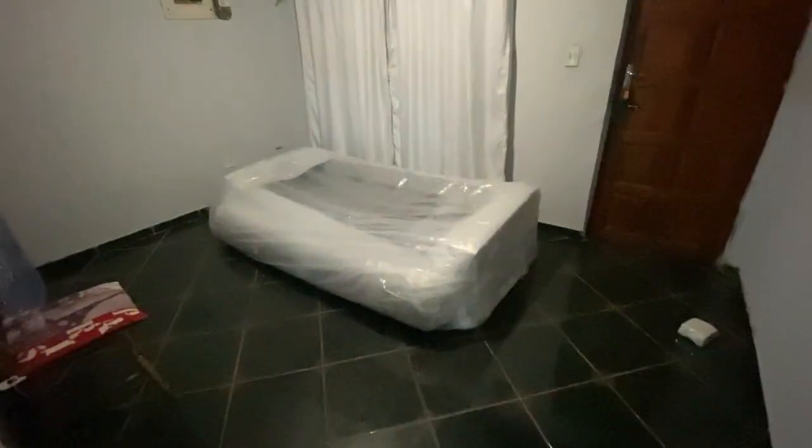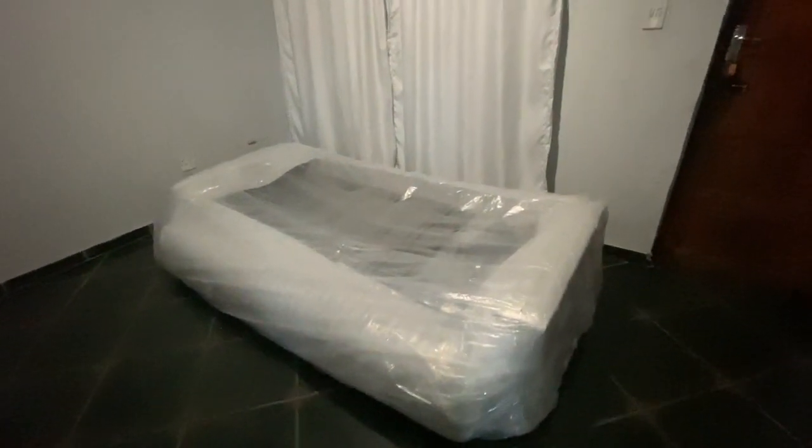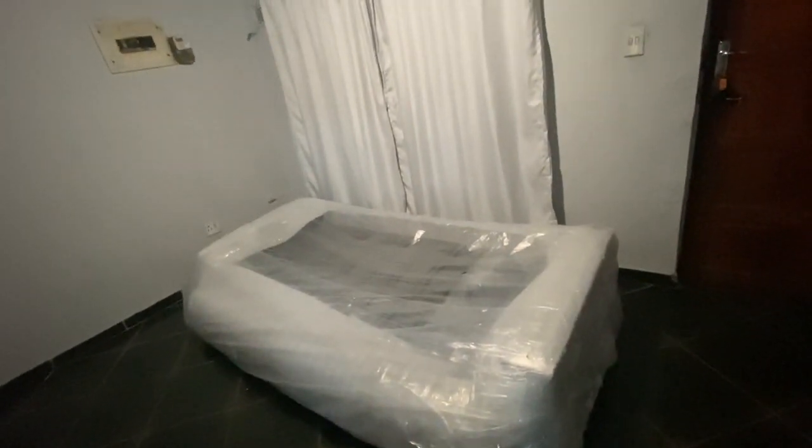This is the couch, as you can see. Yeah, it's a sleeper couch, guys! As you can see, it is flat for now, but I'm going to pick it up and then you will see. It's a sleeper couch, so let's do this.